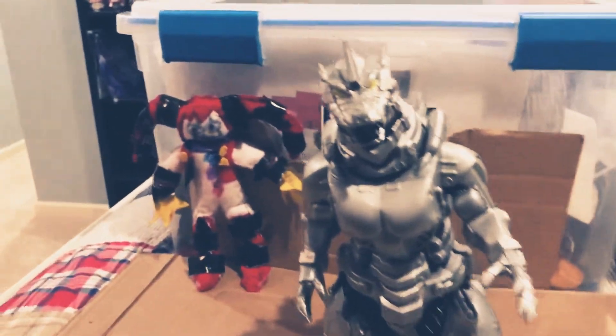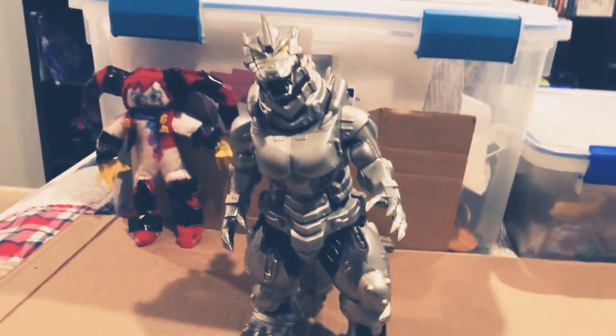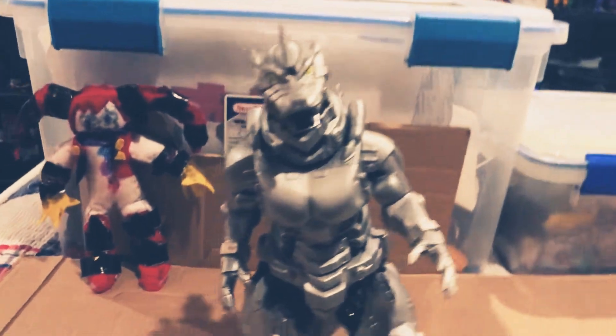Hello YouTube, my VR here, and I'm going to review my Mechagazira figure. Let's do it, shall we?